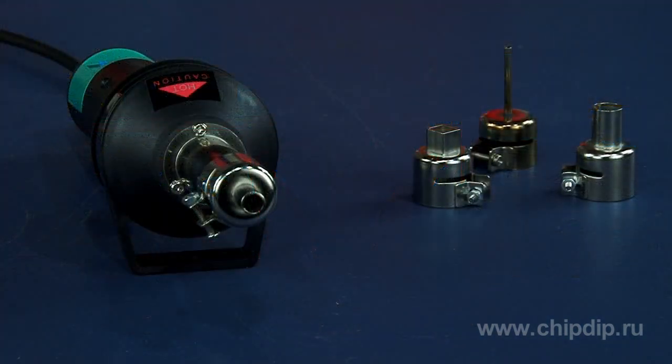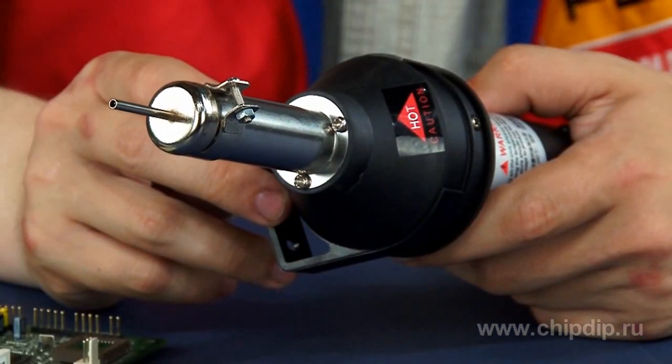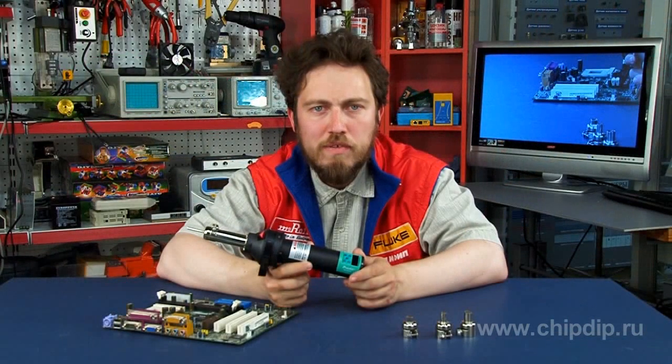Let's consider one of many models of hot air soldering stations: the SS61F. With this device you can do a wide range of soldering, for example for dismantling or soldering in various components such as QFP, SOP, and PLCC.